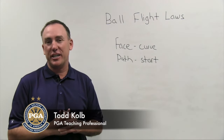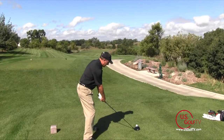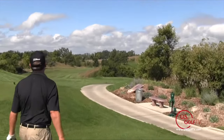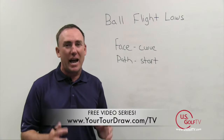Hey golfers, I'm PGA teaching professional Todd Kolb, and today I'm going to talk to you about one of the most frustrating things in golf: the slice. Because I know this — most of you slice a golf ball and it drives you crazy. Unfortunately, I have some bad news for you.